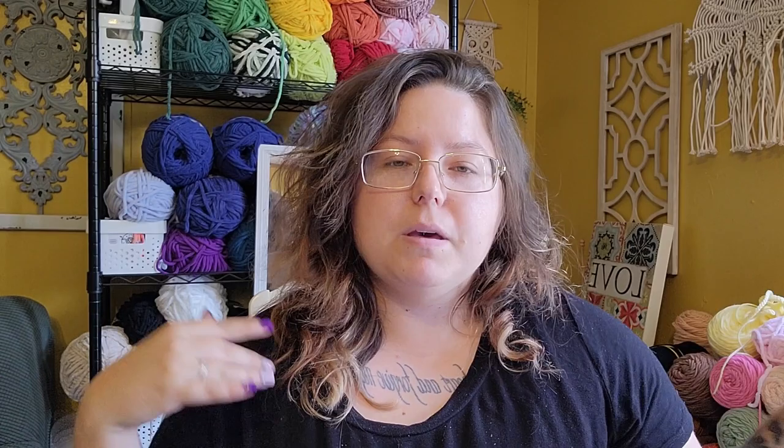The first pattern on the list is this three-in-one bear pig frog. It's a really cute pattern. I think these are the perfect size for keychains, so when I make this pattern I will be doing little bear, frog, and pig keychains.